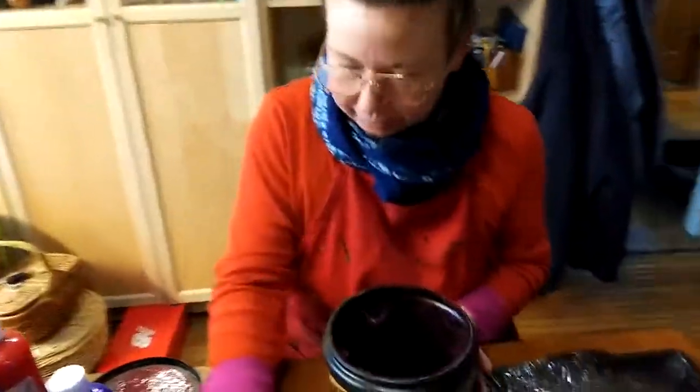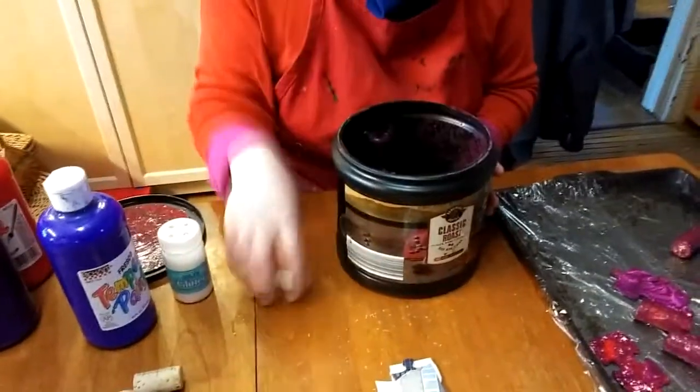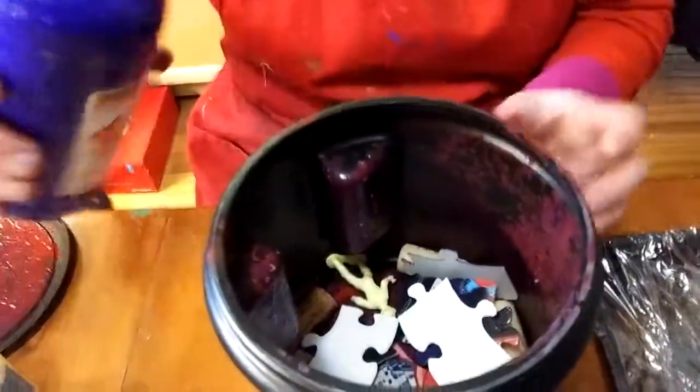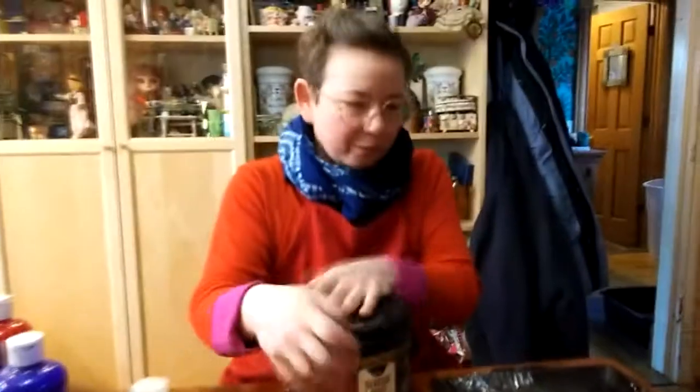Let's try another color. I'm going to throw in some more of my corks, some of my little people, and my puzzle pieces. This time I'm going to, without cleaning my container, just add a little bit of blue paint. And it will mix with some of the purple that's already in there, and we'll see what we come up with.